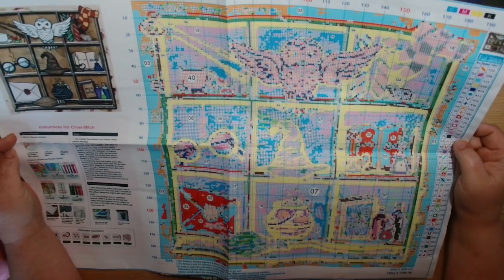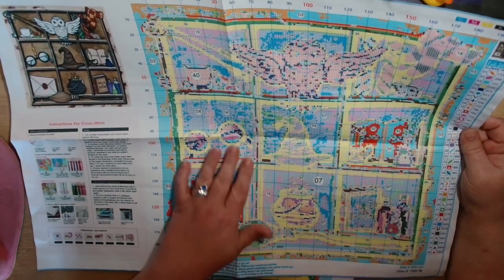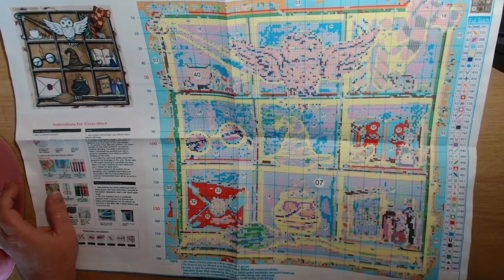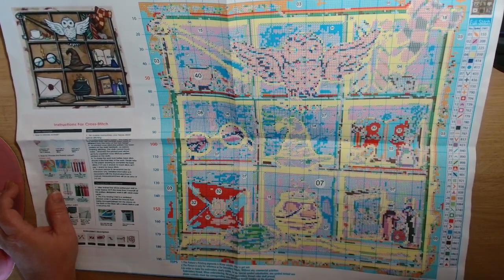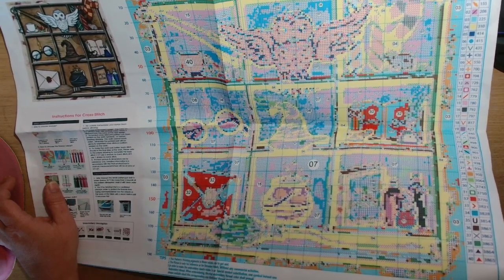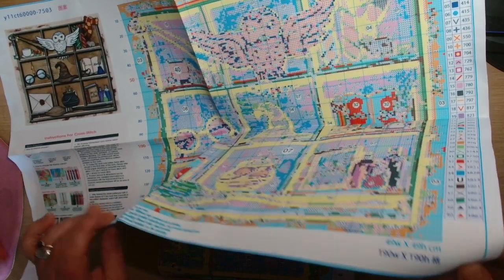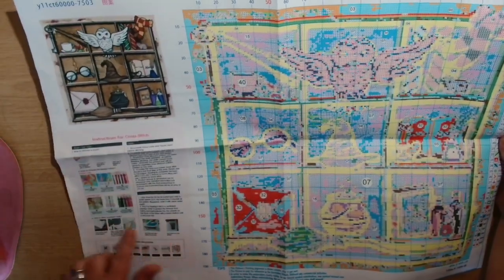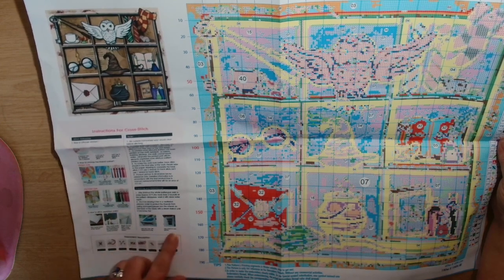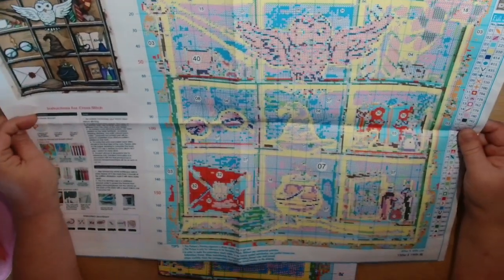Not too bad - big enough. It does look very nice and clear on the pattern; I can see it really well. The size is 49 centimeters high by 49 centimeters wide. We have the instructions down here on how to start, how to take care of the piece, and then what to do once you have finished - how to wash it and get the print out of the fabric.